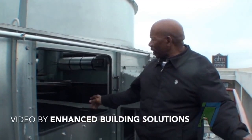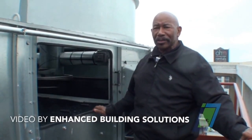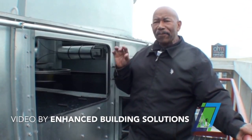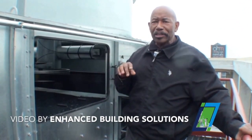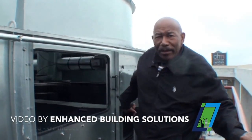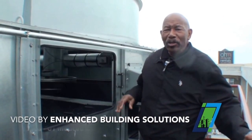The main maintenance item on this tower is to check your belts every six months. Make sure that the belts are tight and look for about a half inch of deflection on the belt itself. Anything more than that means it's over-tight, which affects the motor itself — you don't want that.